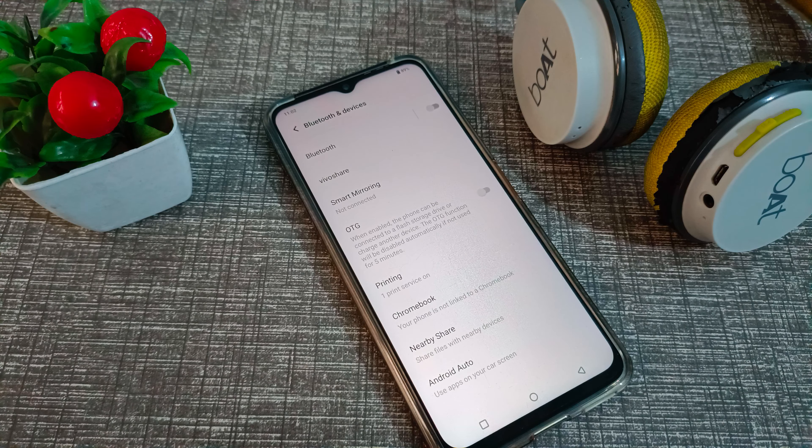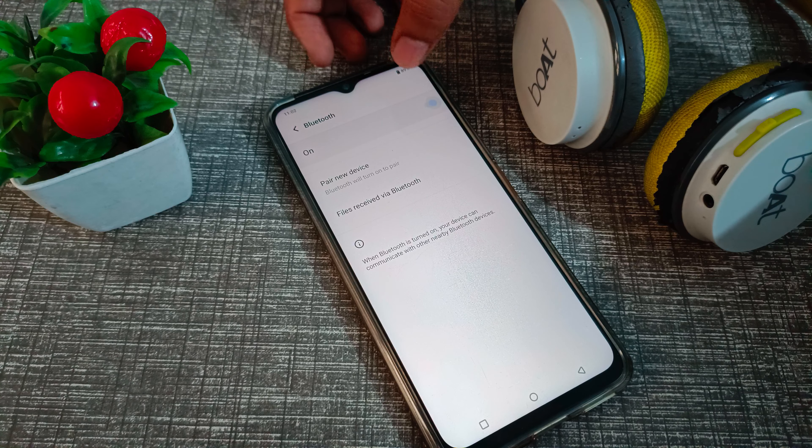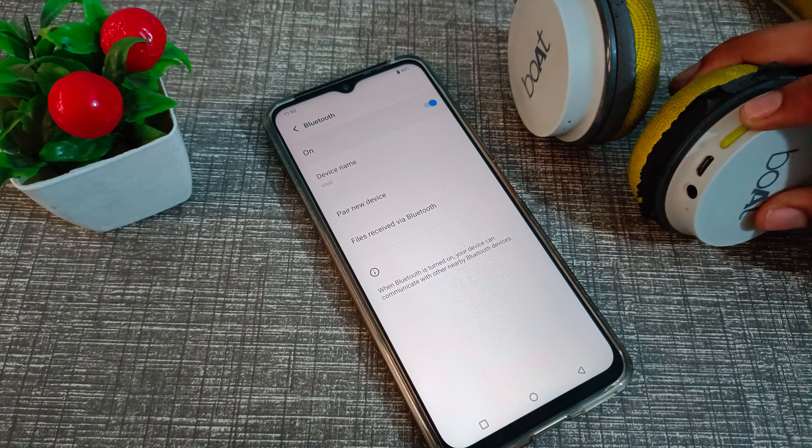First of all, open your phone settings. You will see Bluetooth and devices setting — click on that. Then click on Bluetooth and turn on your Bluetooth from the right side.